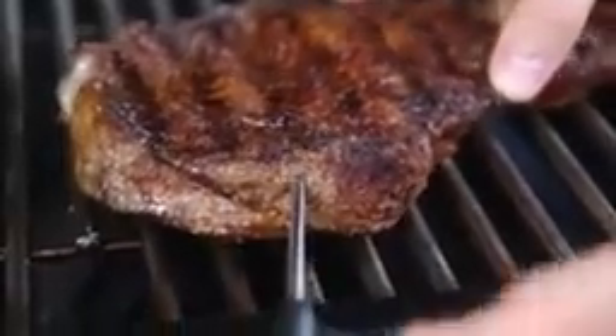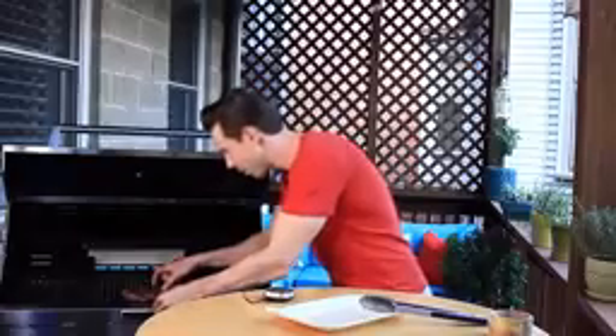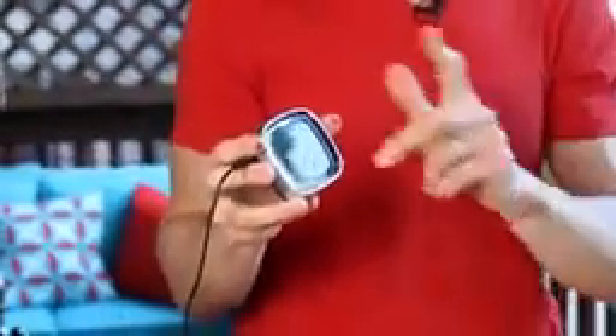Now is the time I want to take a probe thermometer and insert it in the side of the steak right into the middle. Don't play the guessing game — it's very hard to know exactly when the internal temperature right in the middle is going to hit your desired temperature. Always use either an instant read or a digital thermometer. It'll take away the guessing game. I'm going to close the lid again and let it finish for another maybe seven minutes until it hits 145 and I'll take it off.